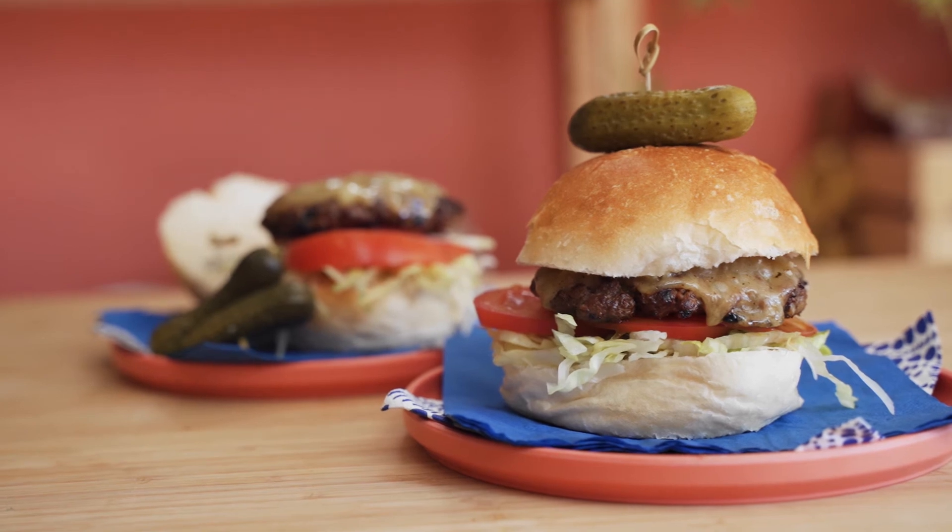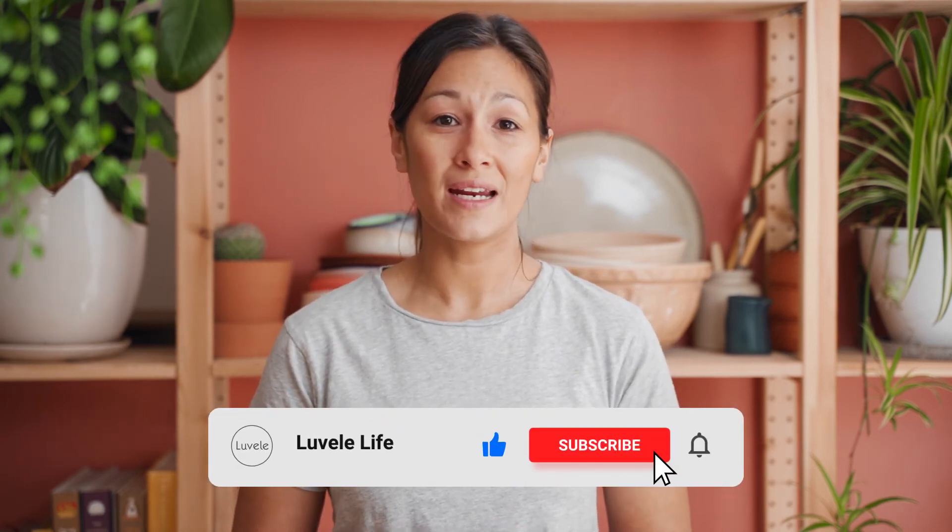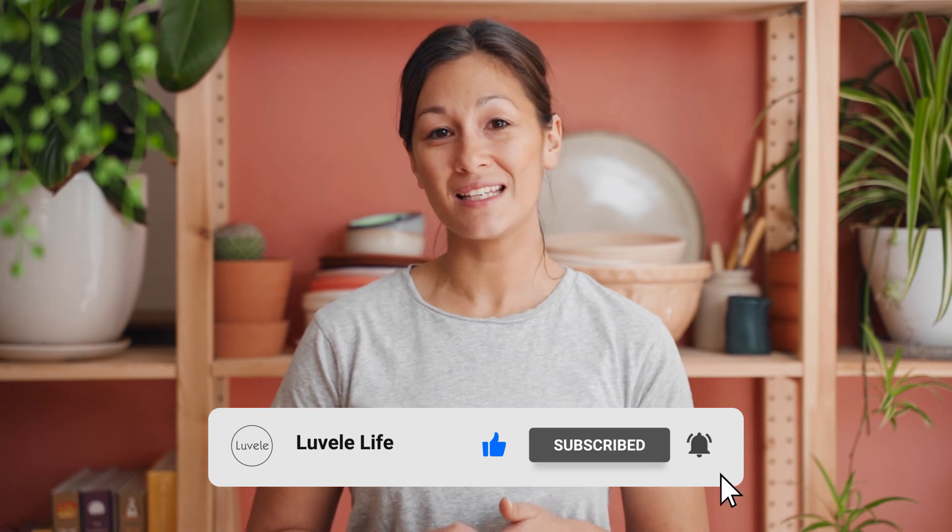So there you have it — homemade burgers made by you using the Eclipse meat grinder and some awesome fresh meat. Watch this space over the next coming weeks for some more videos showcasing the Eclipse meat grinder. Hit subscribe if you haven't already and leave us a like or a comment in the section below. We'll see you again next time.